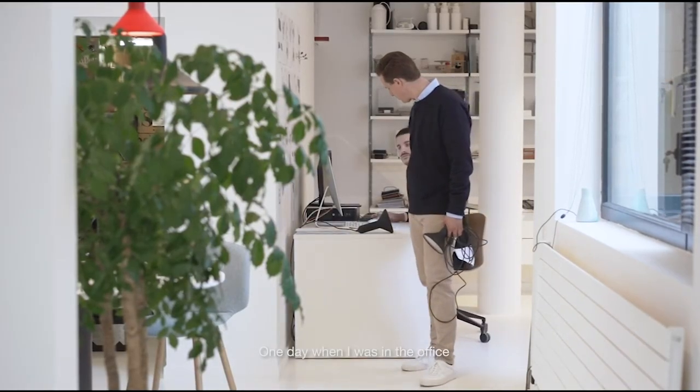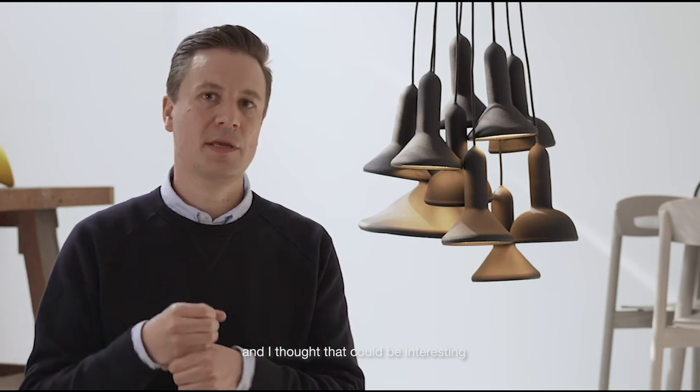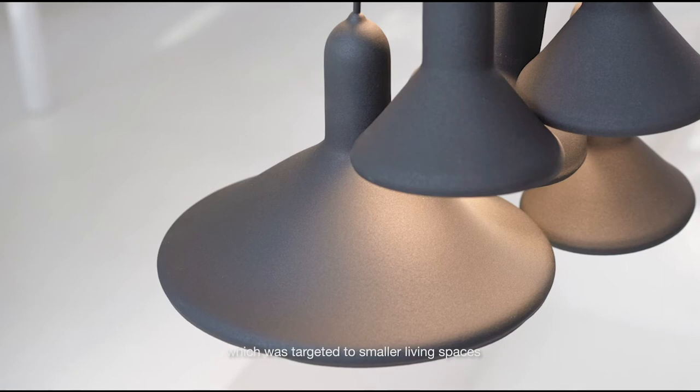One day in the office I took a few Torch lamps, bunched them together, and I thought that could be interesting as a kind of chandelier. With Establishing Suns we then developed the Torch Bunch 10 and the Torch Bunch 20, and even later on we designed the Torch Bunch 5, which was targeted at smaller living spaces.